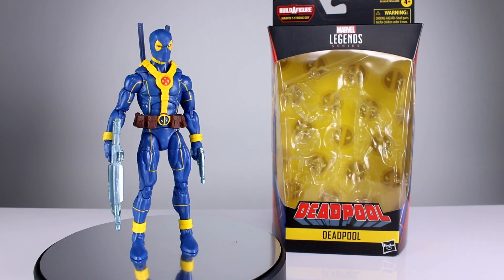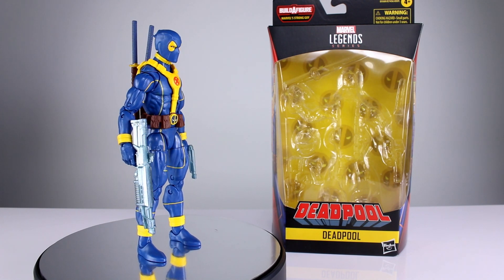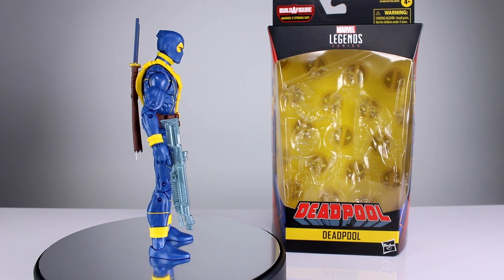Hey, what's up guys, this is Anthony from Anthony's Customs, and for this review we are looking at the new Marvel Legends Deadpool in his blue and yellow outfit, part of the Strong Guy Build-A-Figure wave.